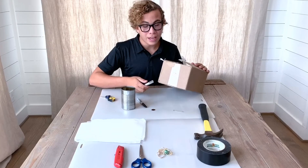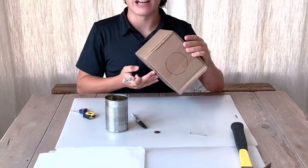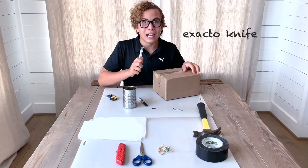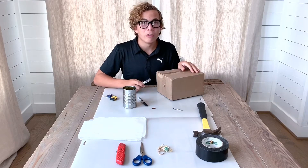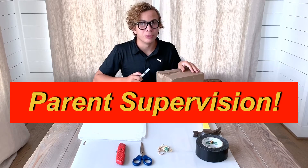This is where your viewing hole is going to be. Now that you've traced out the penny on this side and the can on this side, get the X-Acto knife or box cutter and cut out the two holes. And remember, when using the X-Acto knife, have parent supervision.